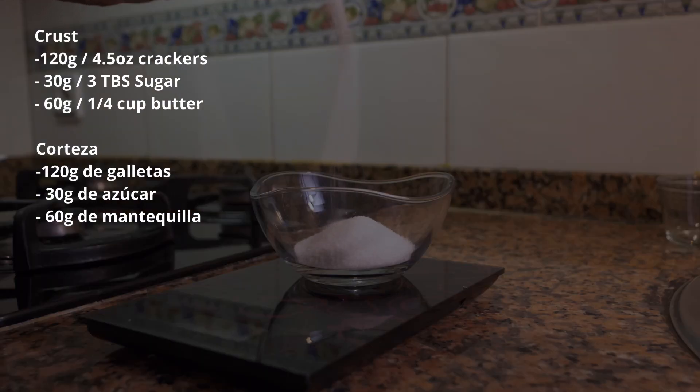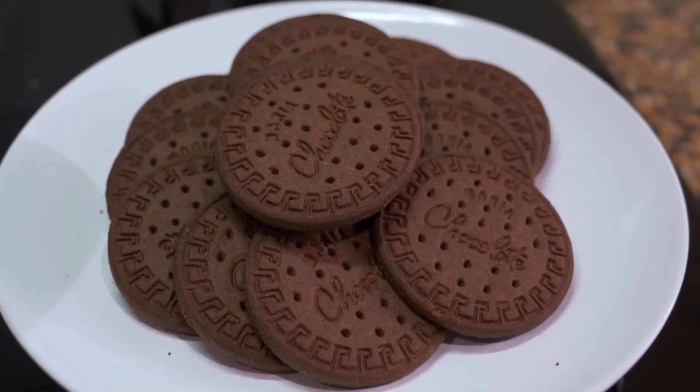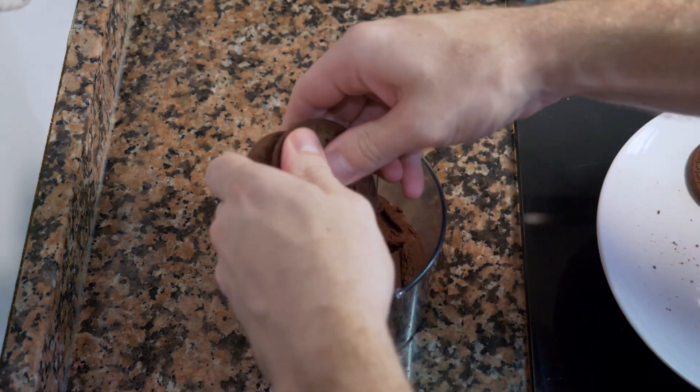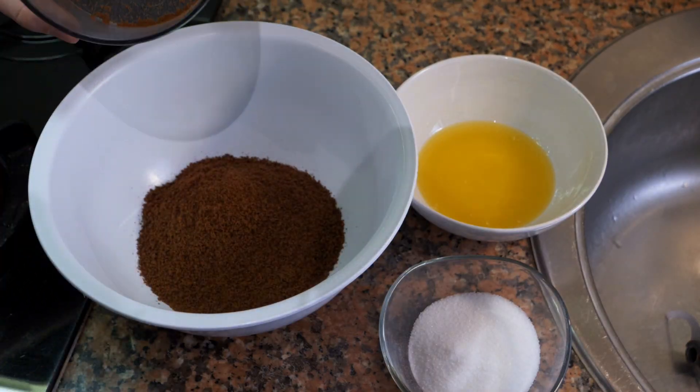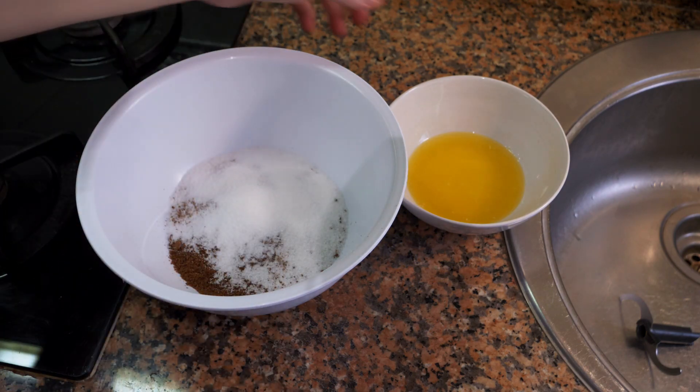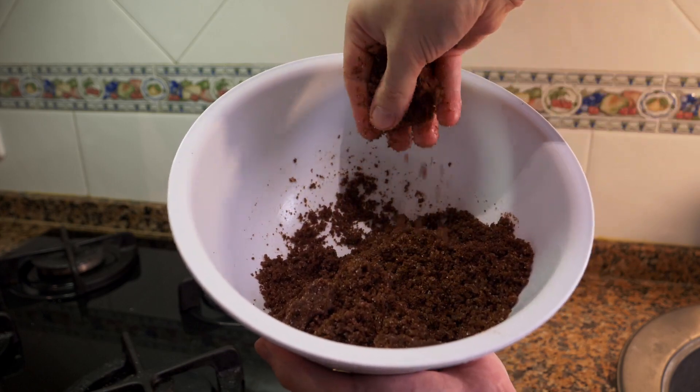First things first, we're going to start with the crust. Weigh out your butter — you want it melted or at room temperature. Then weigh out your sugar; you can use white or even brown sugar. Break up your crackers — you can use Oreo cookies, normal ground crackers, or chocolate crackers like I'm using. Blitz them in the blender, then add them to a bowl along with the sugar and butter. Mix until you get a grainy, sandy consistency — like wet sand — where it holds its form when clumped but breaks apart if needed.